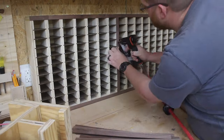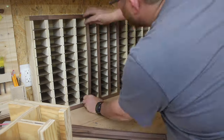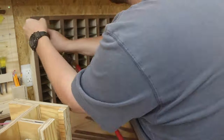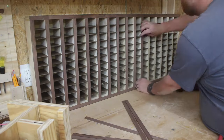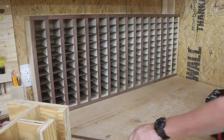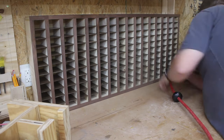Next, I begin installing the edge banding onto the exposed plywood edges of the project, and I install the edge banding with 23 gauge pin nails. You may be asking yourself why do you need edge banding on a parts organizer bin that is shop furniture? And the reason is because I am bougie, I think, or something like that.